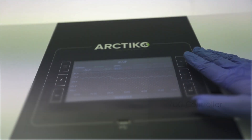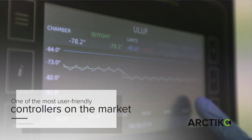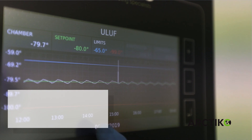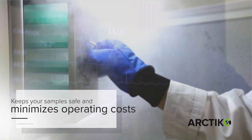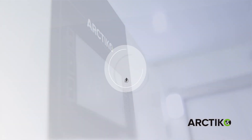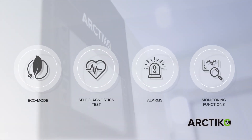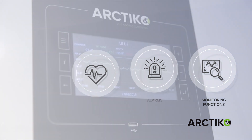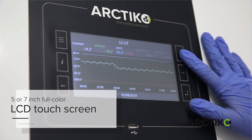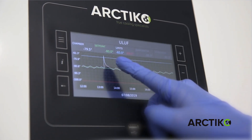With the new Arctico V500 and V700 controller, you will get the most user-friendly controller on the market. The V500 and V700 controller keeps your samples safe and minimizes operating costs, with new functions like Eco Mode, self-diagnostic test, alarms, and various monitoring functions. The new controller is operated via a resistive 5.07-inch full-color LCD touchscreen, with a user-friendly interface that is easy to navigate, even while wearing gloves.